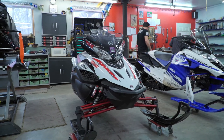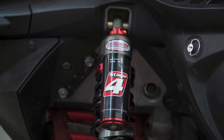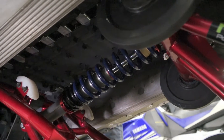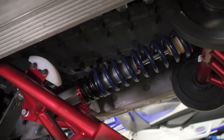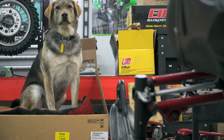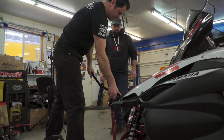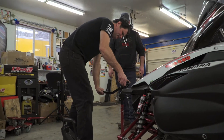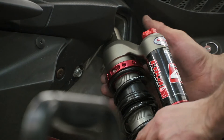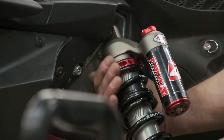Suspension setups on snowmobiles — do people take the time to do it? No. To generalize, a lot of people will own a snowmobile from birth to the time they sell it and never touch it. They assume the dealer has set it up for them, and often they'll tell the dealer their weight and riding style. But dealers are very busy getting the snowmobile to the owner and often don't have the expertise to really do a fantastic job setting it up for the customer.